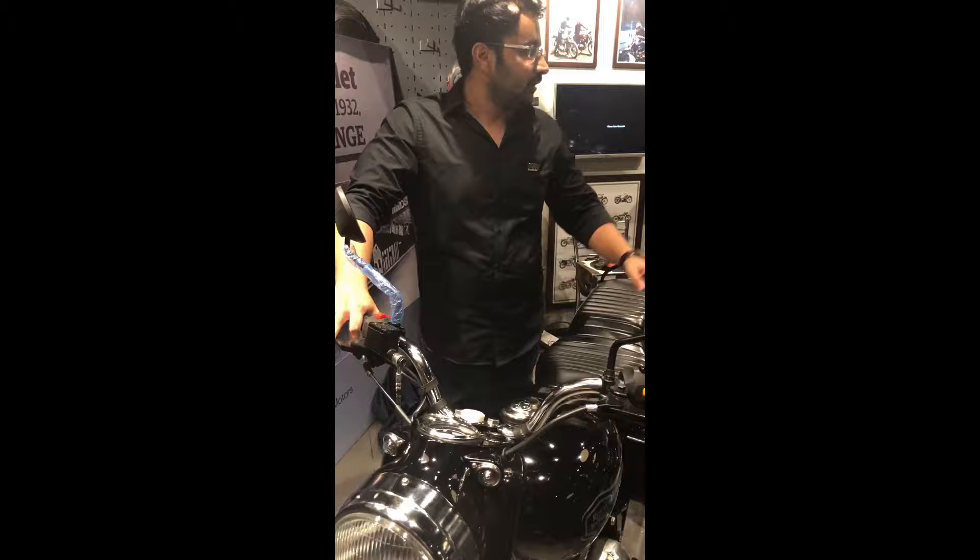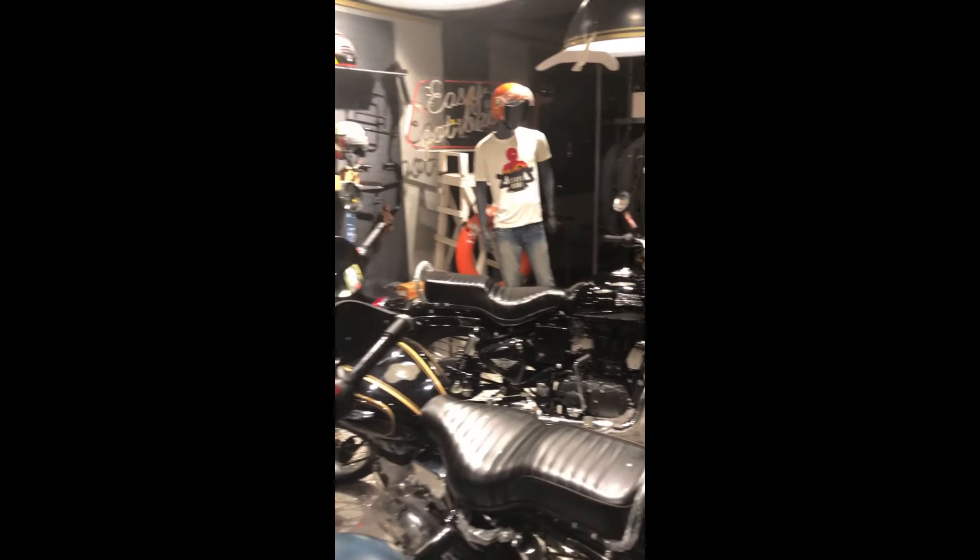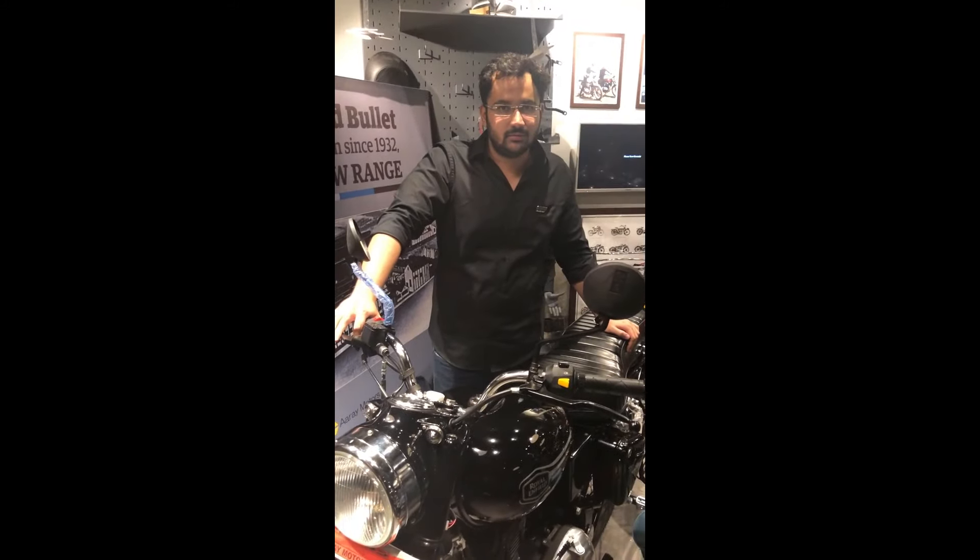When you talk about the Electra X, there are three other colors available: blue, silver, red, and white.